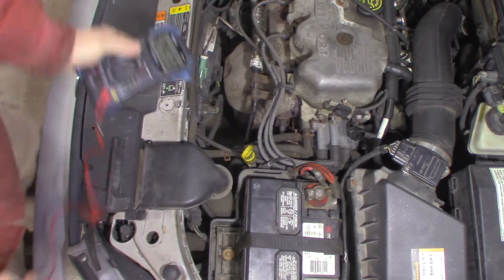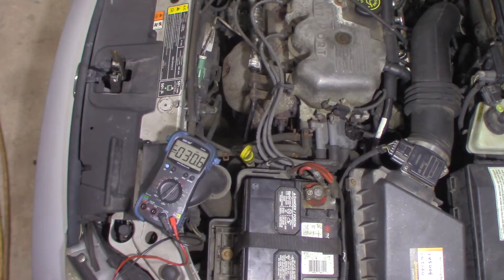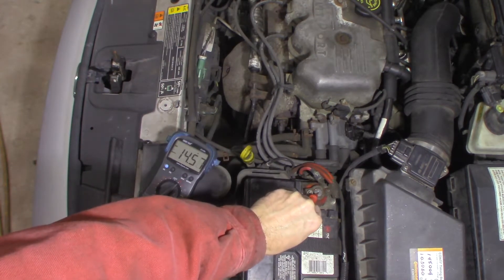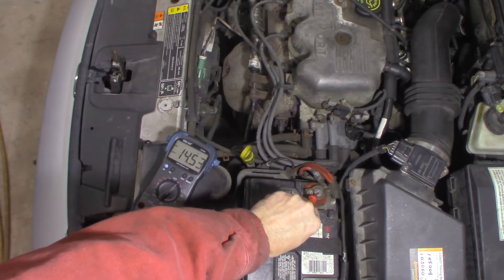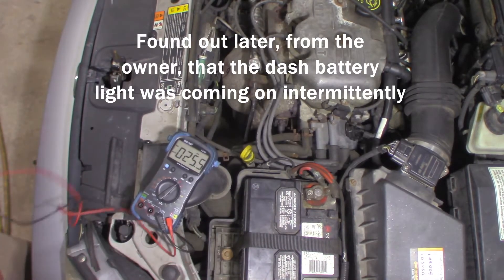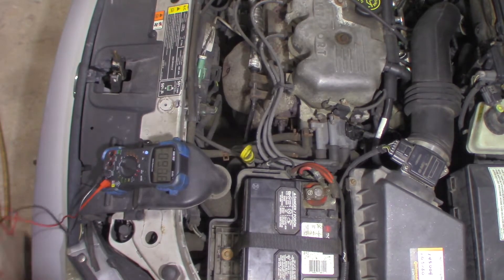All right, we'll just do a quick check. I'm just going to do voltage. 14.5 — so the alternator's charging right now. Without it on, I checked it, it was 12.8. I know that it was not charging before at all.